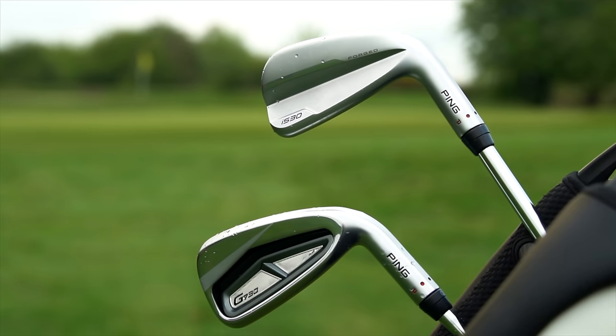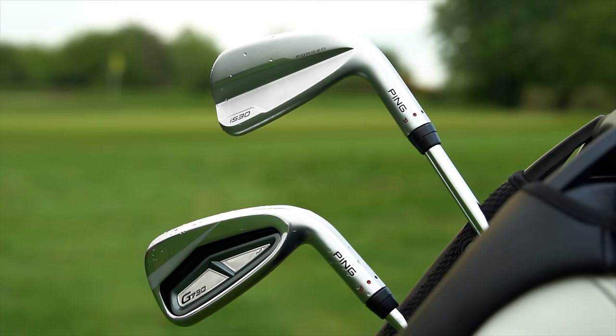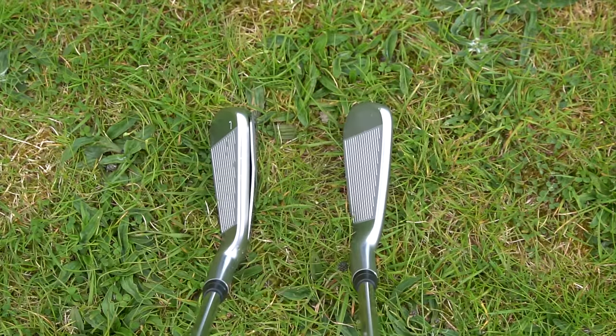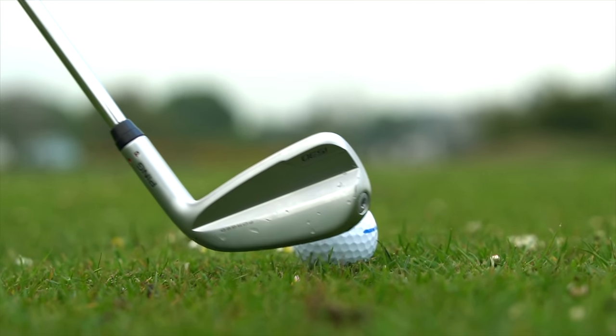I've got enough shots out here on the fairway to get a basic understanding of what I think of these two irons, and the first thing is I think they're both exceptional. They're different, but the reasons you might buy one over the other are very personal. The I530 is a fantastic hollow-bodied iron — it's softer feeling than the G730, more compact, and it's going to be about what suits your eye and what you want to hear. It's definitely a more player's iron.